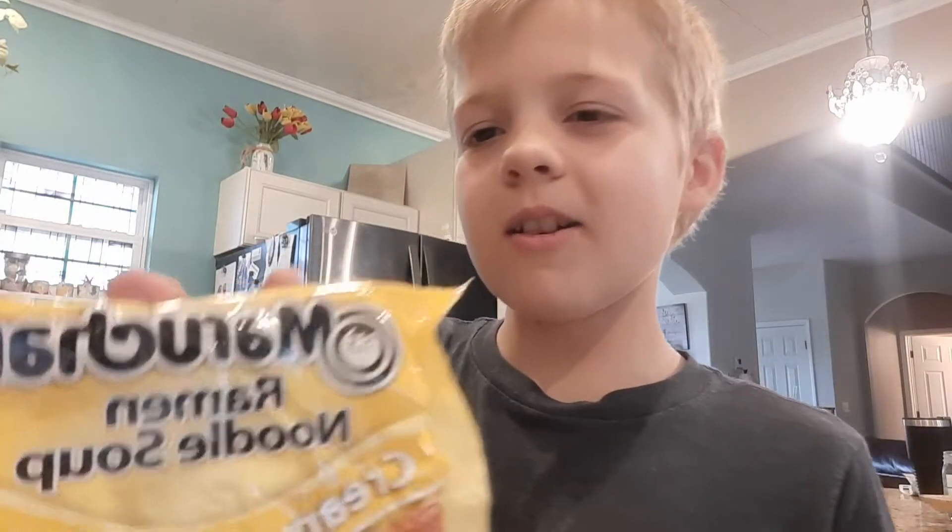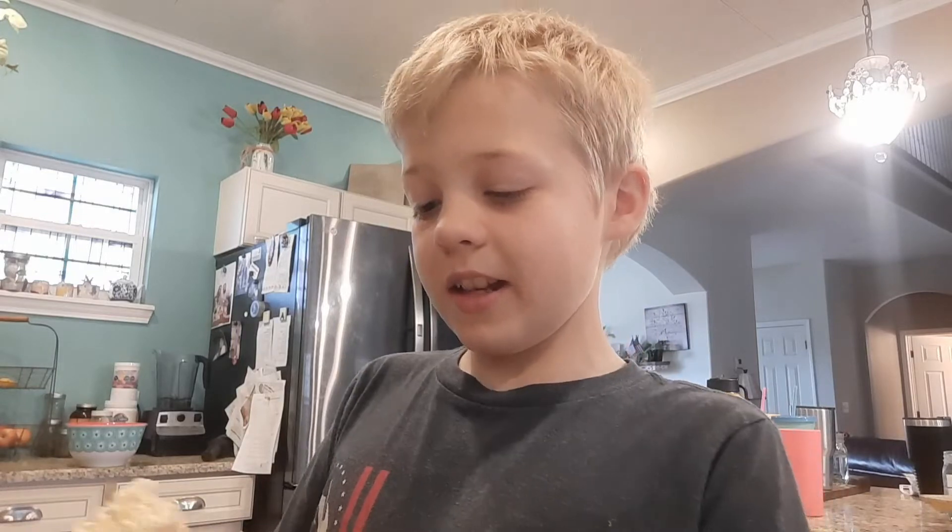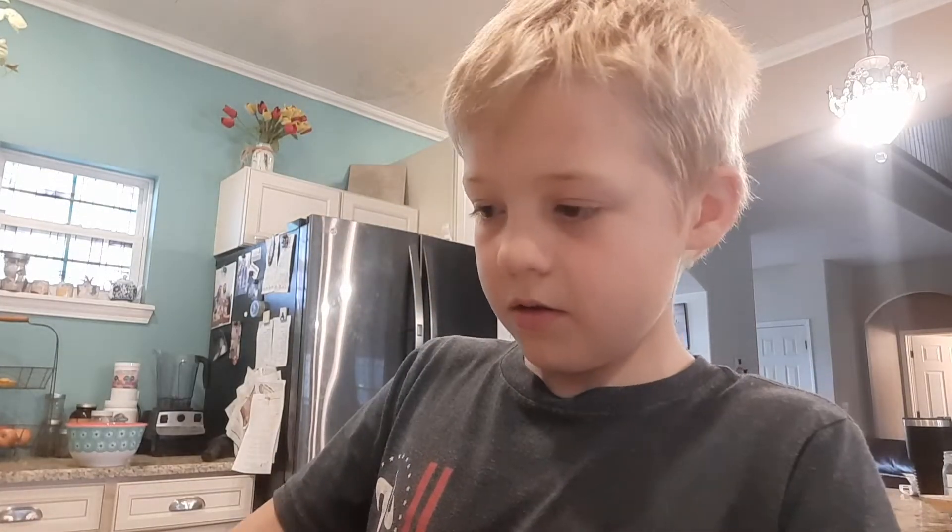What's up, today we are making ramen noodles! We watched a documentary about how they make ramen noodles and thought about it and went — we've never even made ramen noodles. So we bought two packs of them: a beef flavor and a creamy chicken flavor. We're gonna make them and see which one's the best.